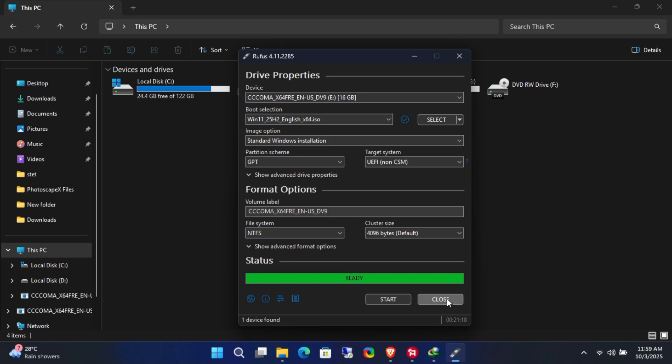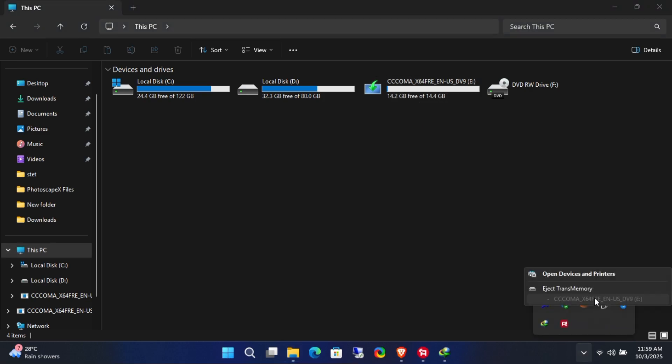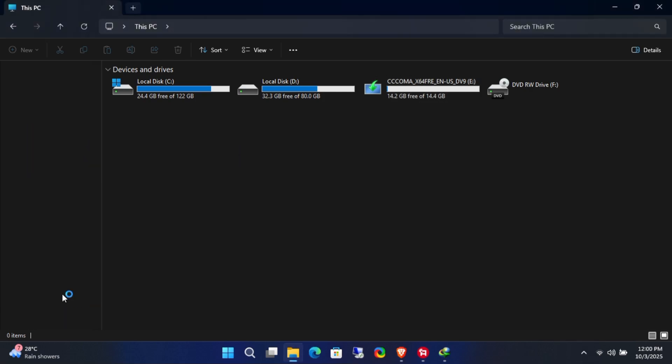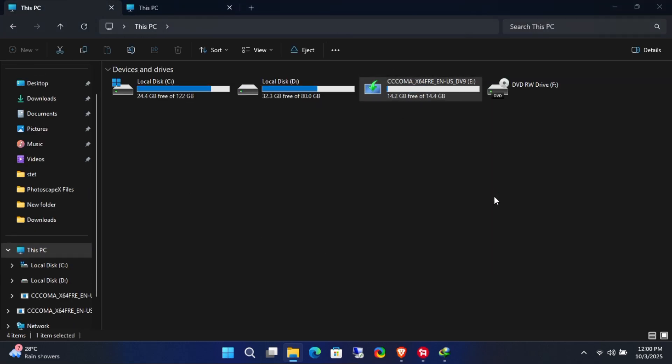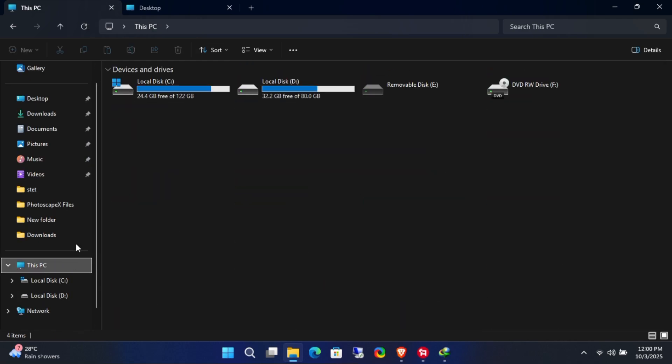Once Rufus finishes writing the bootable USB, safely eject the USB and plug it back in. Now, there are three ways to convert this retail bootable USB into a volume one. I'll leave all the official Microsoft documentation in the description box below.